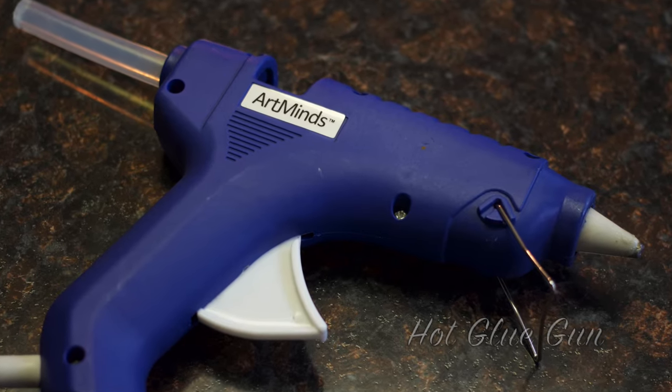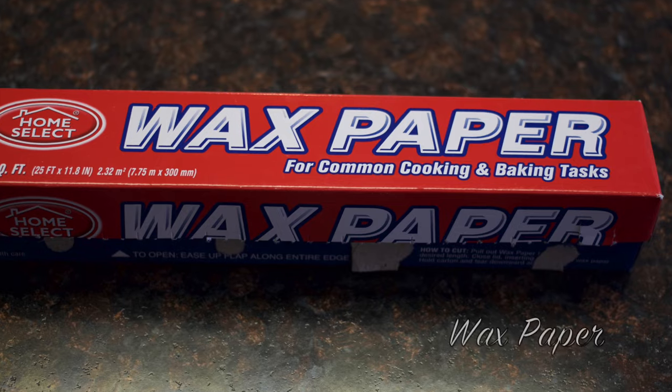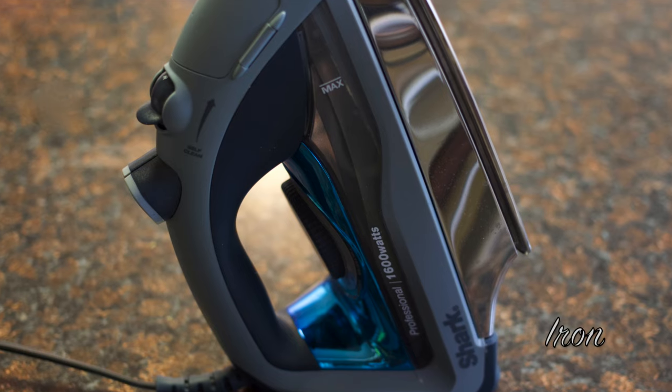For this DIY you'll need a hot glue gun, popsicle sticks — I used the jumbo sticks because that's all I had on hand — wax paper, crayons and a sharpener, and an iron.